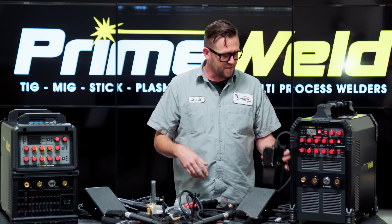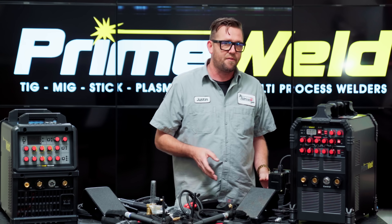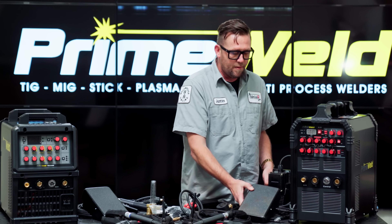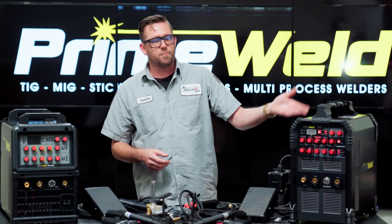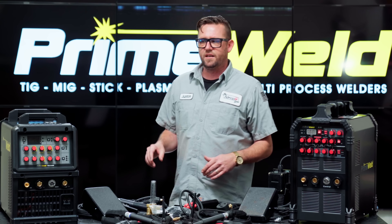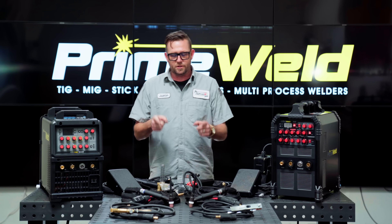Here's actually kind of a fun fact: when I did the original PrimeWeld review of the 225, this is the crappy pedal it came with. I remember saying nobody likes that pedal. PrimeWeld was actually listening, and about six months after my review video they started releasing the newer style pedal for the same price of the machine. Kind of awesome stuff — I wonder if they'll do anything to this machine after I'm done with this review.